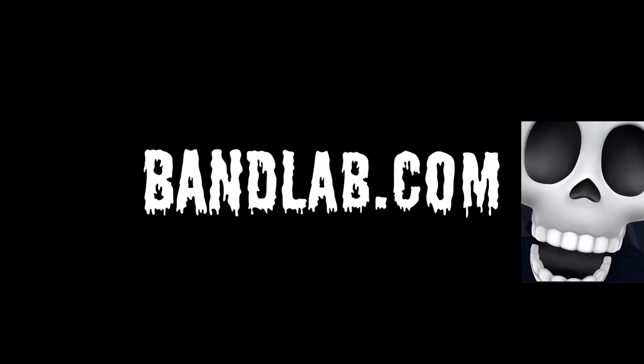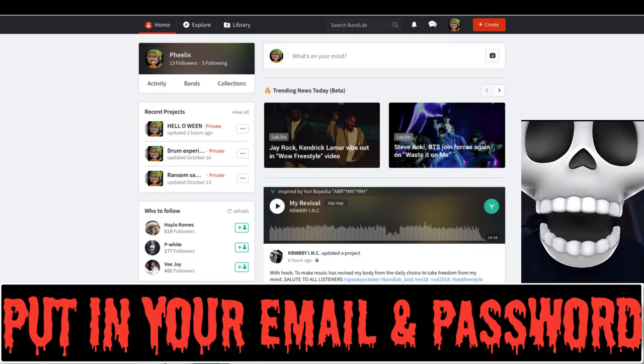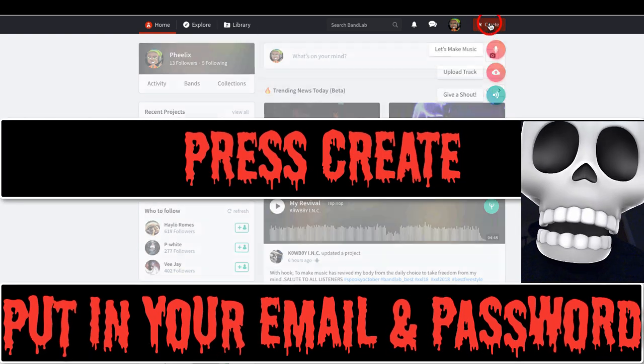Go to bandlab.com, put in your email and password, then press create.